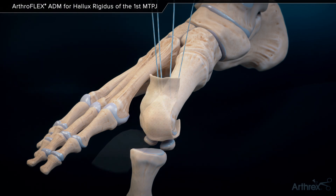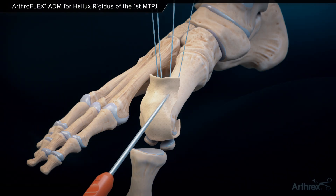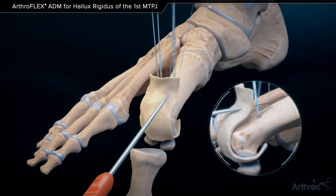The graft is then reflected over the metatarsal head. With tension on the graft, the suture lasso may be utilized to shuttle the suture tape tails through appropriate locations on the graft.